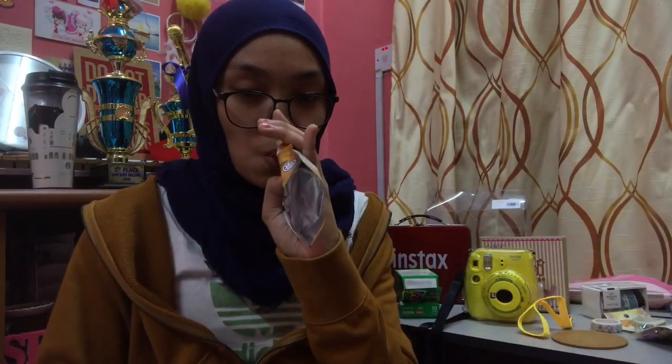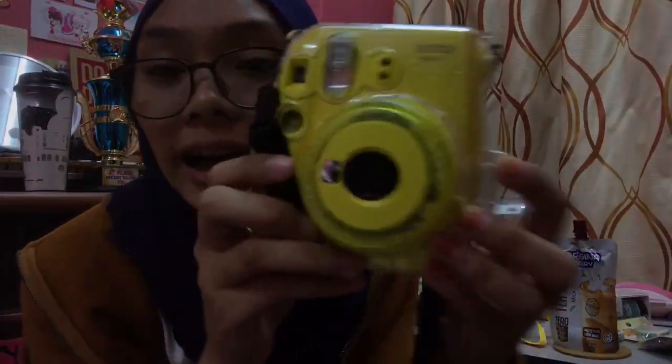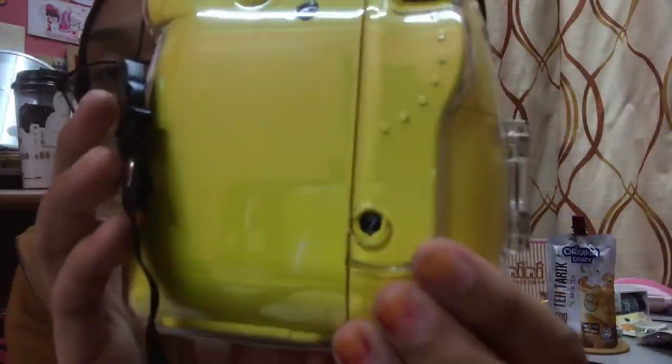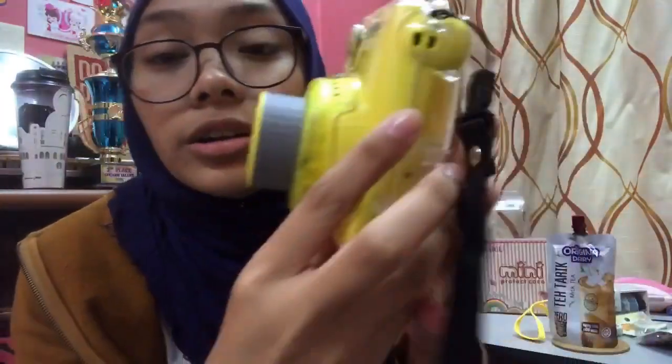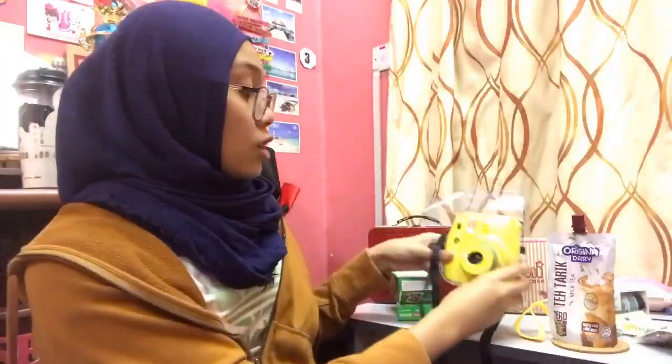That's it for today's video! I hope you guys enjoyed it. I have no motivation lately, like legit. But yeah, you guys should buy the Mini 9. On another note, it has a selfie mirror, and that's the reason I wanted it so bad — it's really cute. I already used 3 films and have 7 left. If you guys liked this video, make sure to give a huge thumbs up. Don't forget to follow my Instagram and Twitter, and add me on Snapchat if you wanna play streaks. If you haven't subscribed yet, make sure to subscribe. I'll see you guys in the next one!